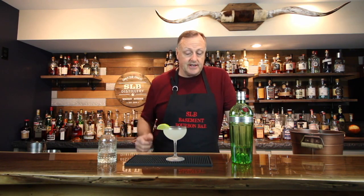This is an iconic gin cocktail and it is absolutely one of my top three. I really hope you enjoyed the show today — please try it at home and let me know what you think. We'll see you next time on SLB Basement Bourbon Bar. As always, please drink responsibly. See ya.